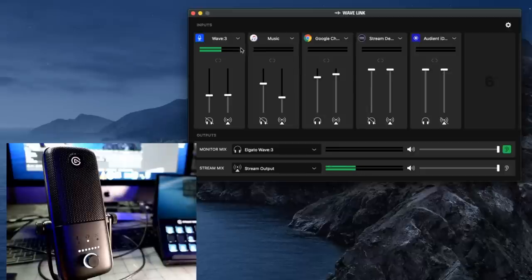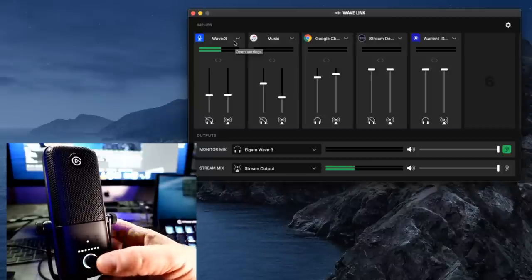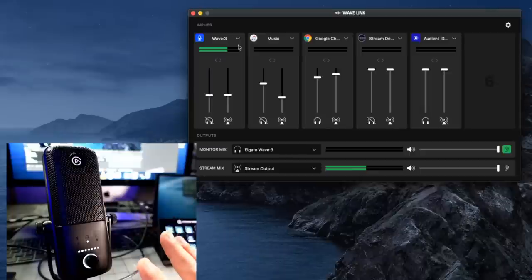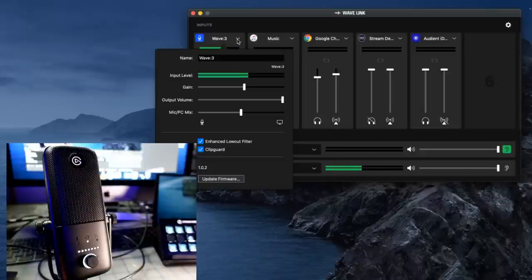I mentioned before that the clicky button is loud, but you don't actually need to press those buttons ever again once you've got them set the first time. You can adjust everything directly in Wave Link — it's sort of fly-by-wire. You can adjust the amount of gain, make it quieter or louder, adjust headphone volume, and move the mix blend back and forth, all just by sliding the sliders.